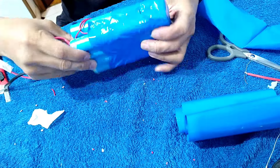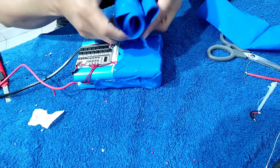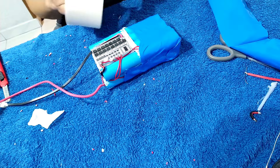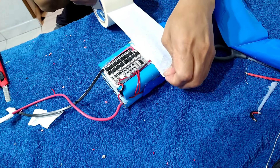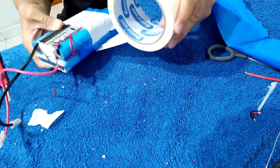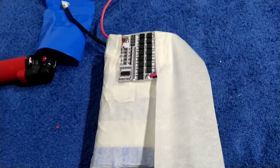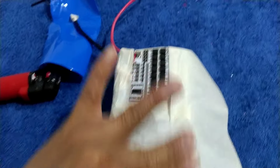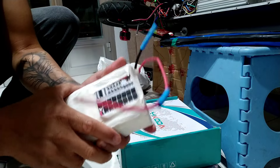All right, so we are already finished. As you can see, my plastic is very bad because I don't have plastic for this kind of size. So it is okay — we're going to put the tape. All right, look at my battery — because I don't have plastic, I have plastic inside but I put also the paper.